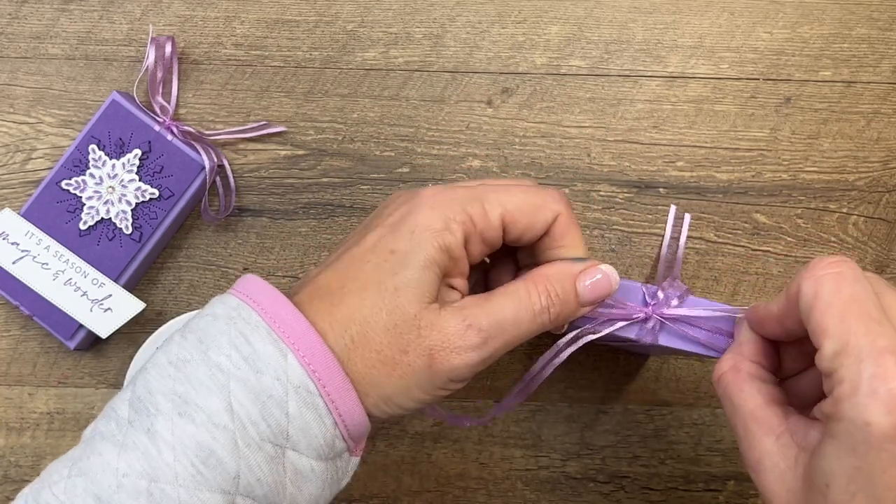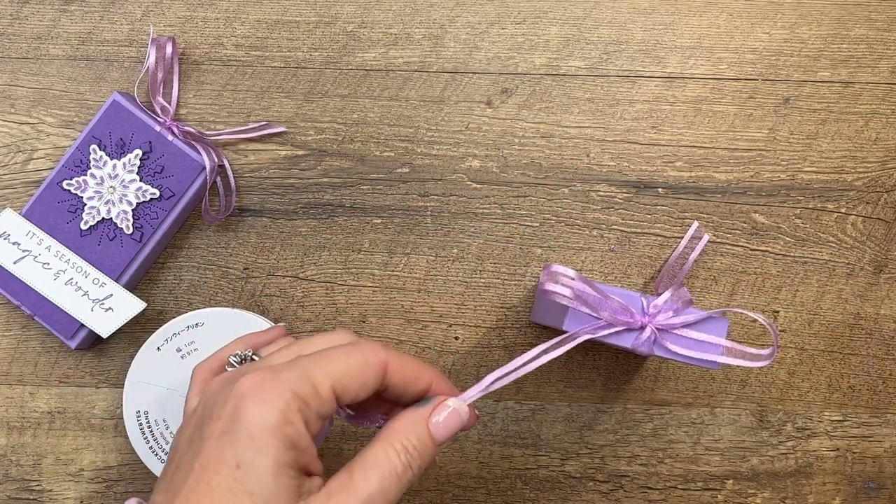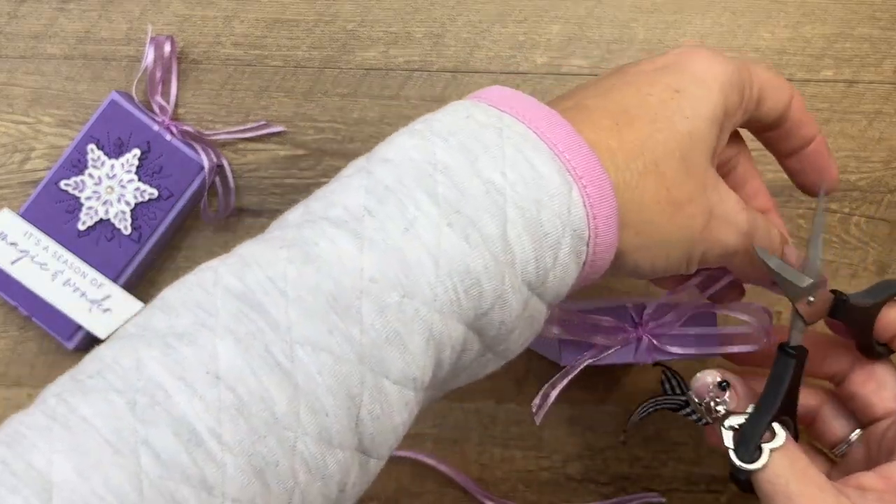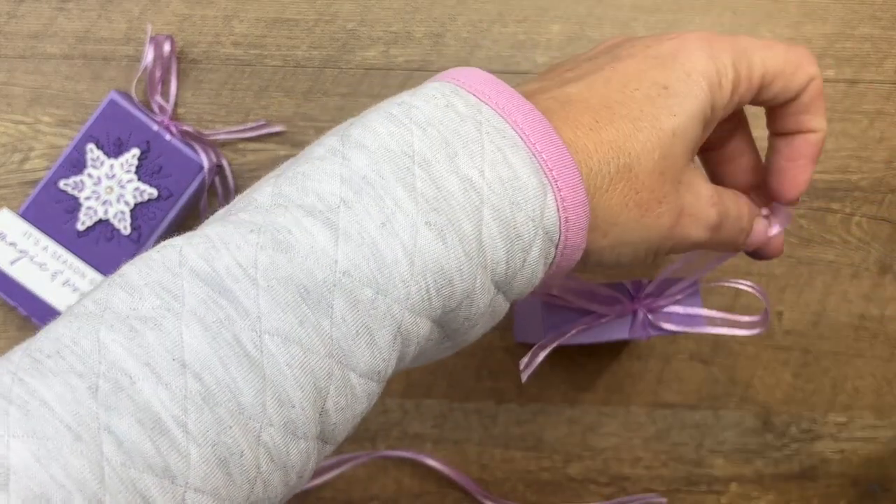All right, tie your bow. This is Fresh Freesia ribbon. Our purples all coordinate really well together.